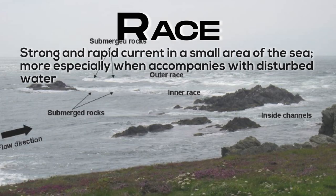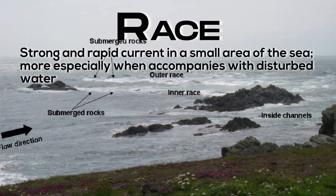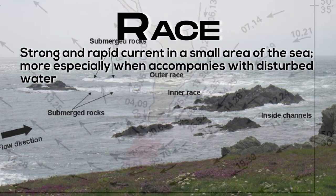Race: strong and rapid current in a small area of the sea, more especially when accompanied with disturbed water.